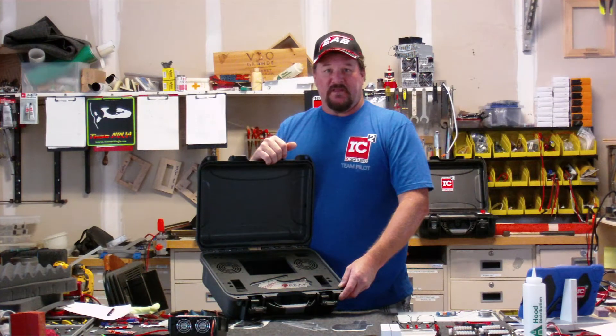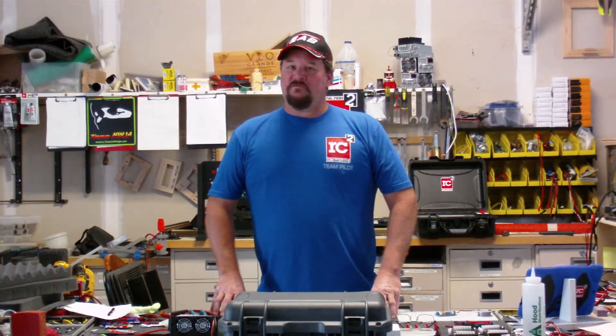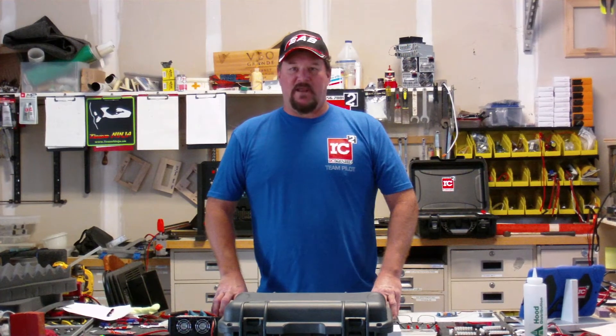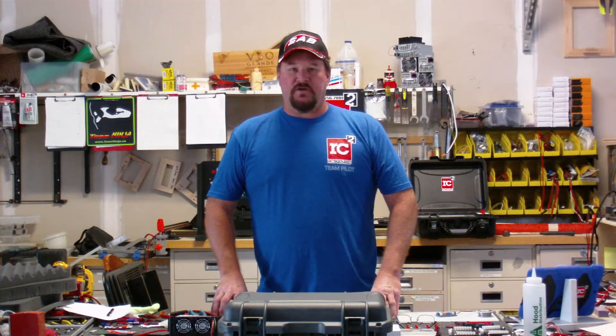Thank you and we hope you enjoy this. Remember, give us a call at 407-656-7881 and we'll walk you through all your charging case needs.